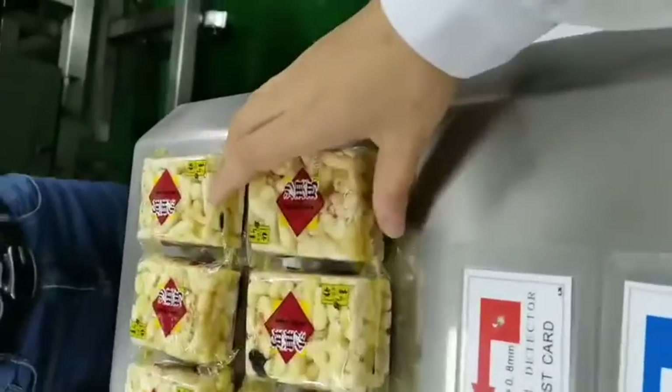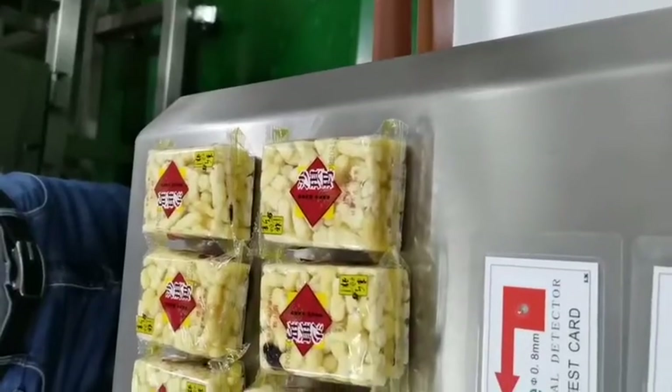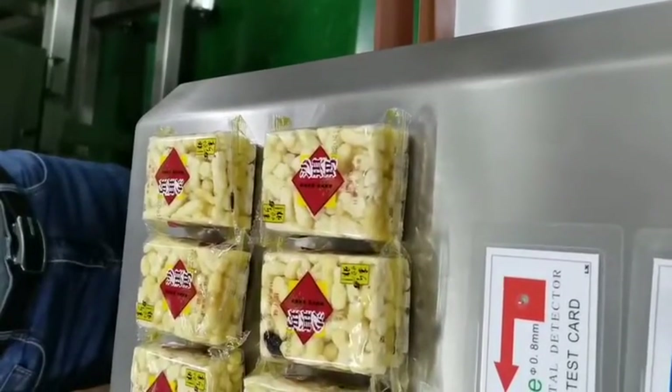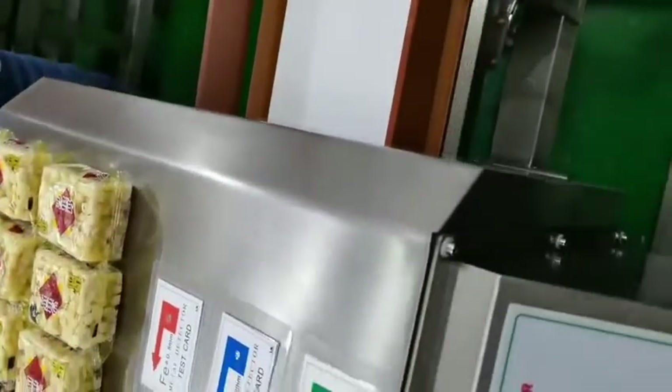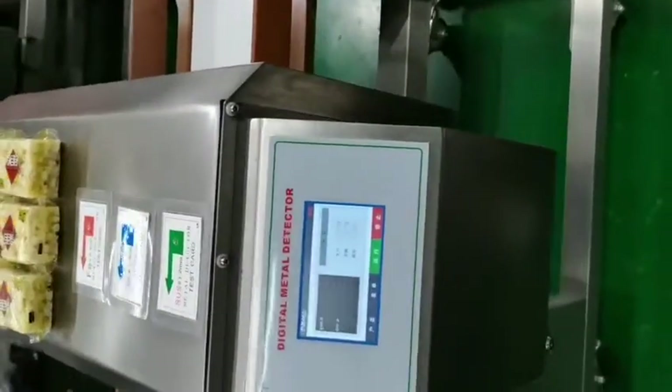This sample is nice. It includes sugar. Sugar has a strong product effect. But for our machine, we have strong anti-jamming capacity.